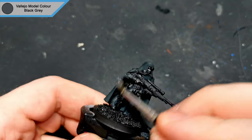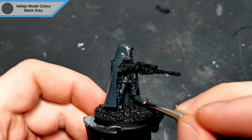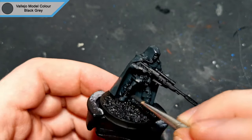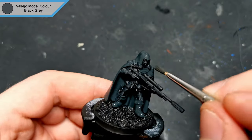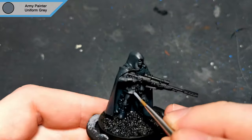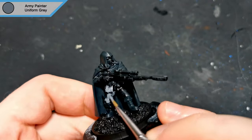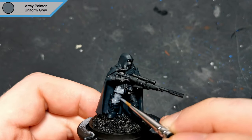If you have any questions, feel free to drop down in the comments below. You can also join Discord using the link in the description, where you can share anything you have been working on. Next up is uniform grey for all of the clothing, which is the majority of this model as there's no armour plates like there was on the previous mini.